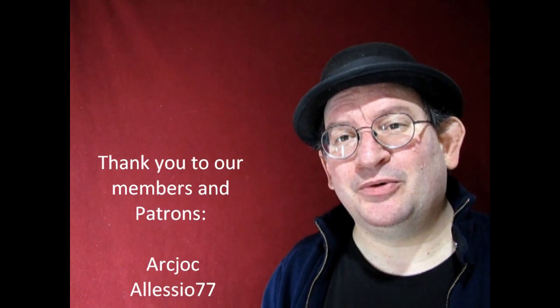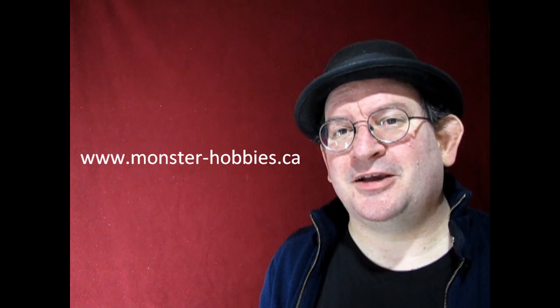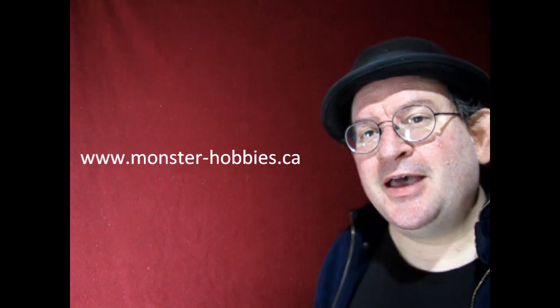I hope you enjoyed that video where we got to take a look at Mike Barrington from Masterbox. I'm going to try to see if I can get Mike to fit into something like the AMT 1953 Ford pickup truck — it might be a little bit of a challenge, but maybe in a future video I'll try that out. If you like model kit figures and model cars, check out our website at www.monster-hobbies.ca — it's an online store where you can pick up model kits like Mike or many others, including maybe even that '53 Ford. Happy model building and we'll see you in the next video!